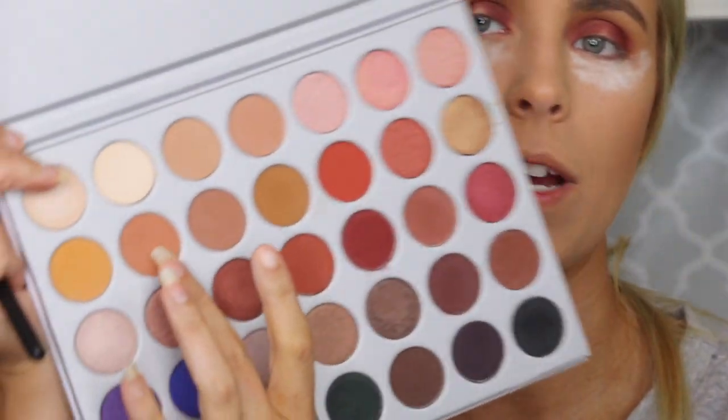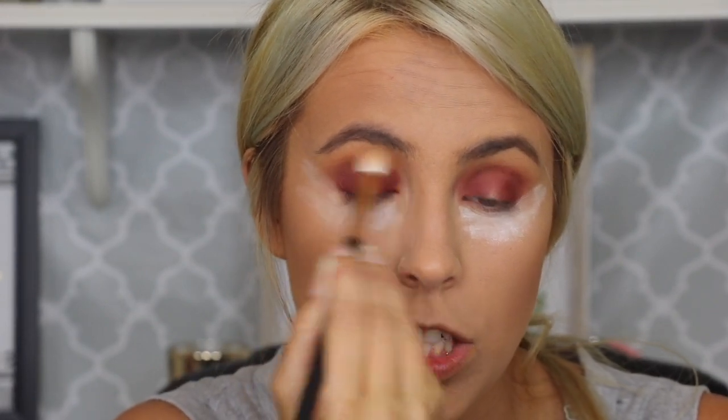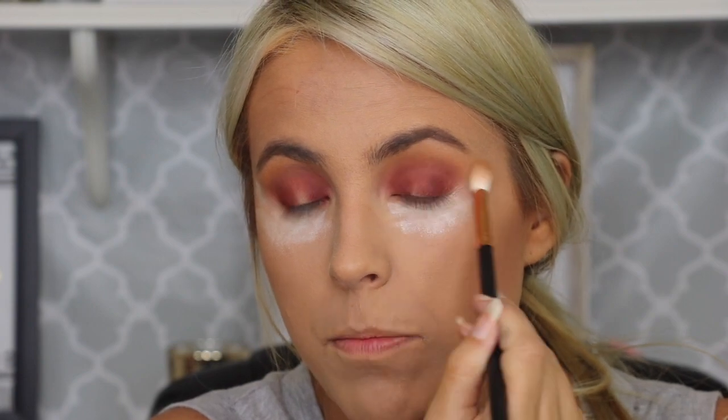So I'm going to go back in with that first fluffy brush that we used — the one that we put that first transition shade on — and I'm going to grab this shade right here. This is going to help me blend our crease a little bit and make sure that we have no harsh lines going on. Everything looks nice and smooth and pretty.